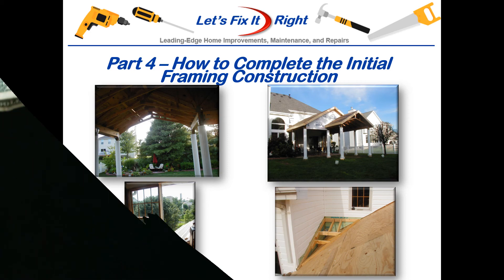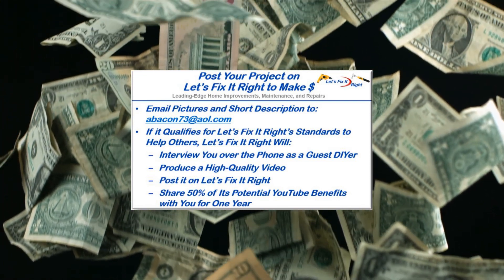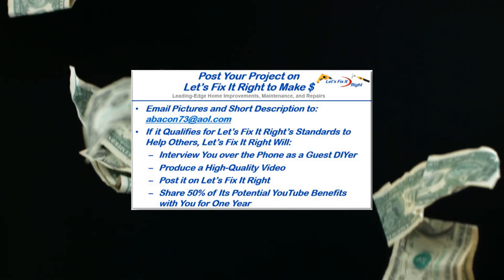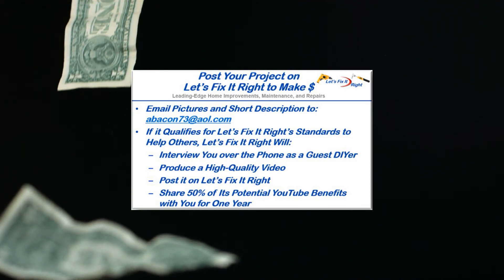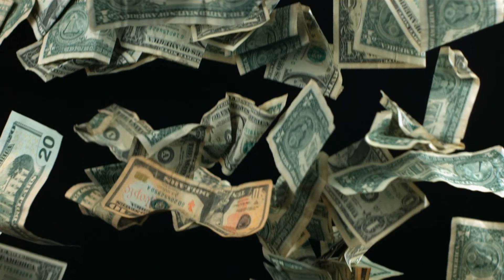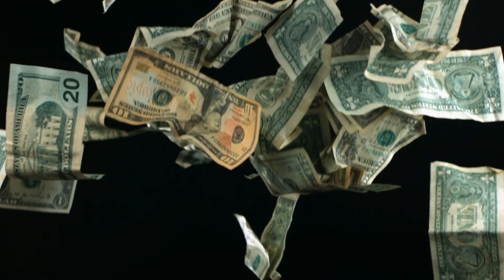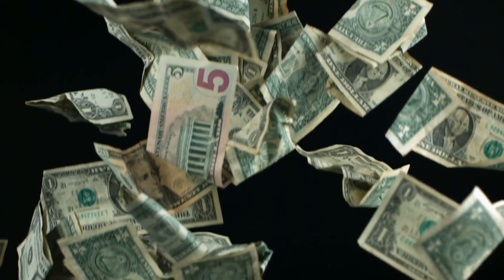You're more than welcome to follow along. If you have a great project you want to post on my YouTube channel, email me some pictures and a brief description. If it qualifies for the Let's Fix It Right standards to help others, I'll interview you over the phone as a guest do-it-yourselfer, produce a high-quality video, and post it on my channel — sharing 50% of the potential YouTube benefits with you for the year following posting. If you have any subject matter requests or recommendations, please contact me. I recommend you subscribe to my channel, follow my projects, and save a bundle of money doing it.